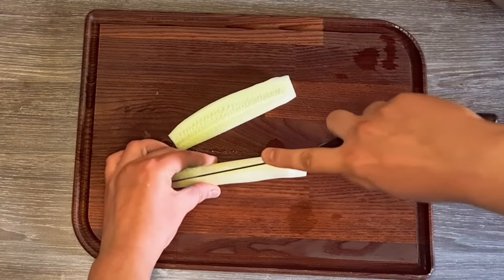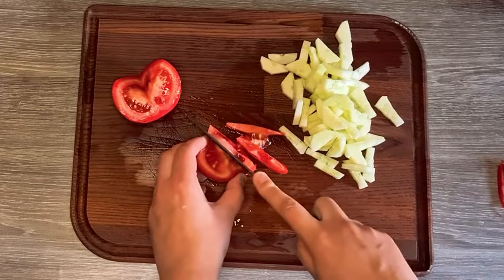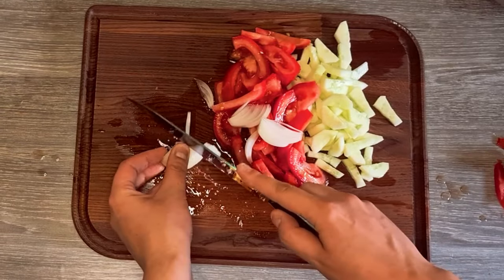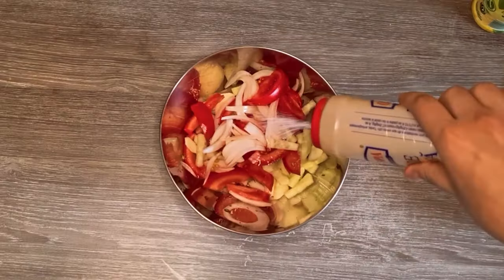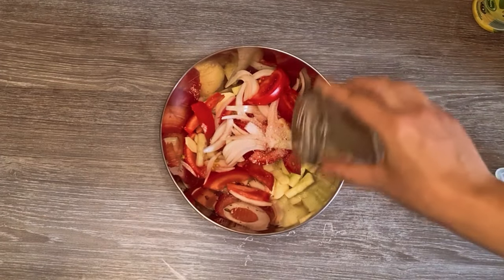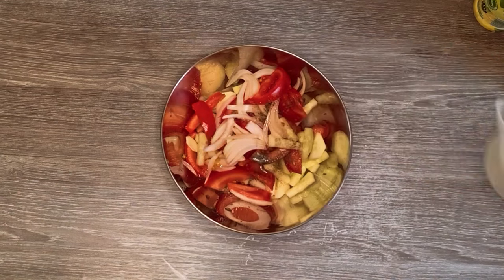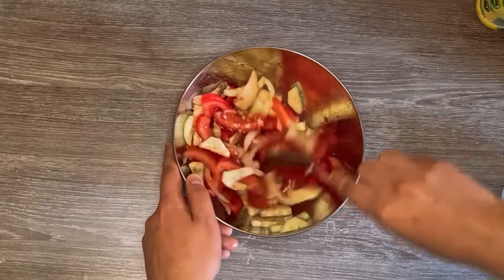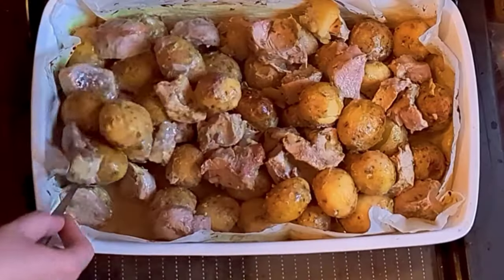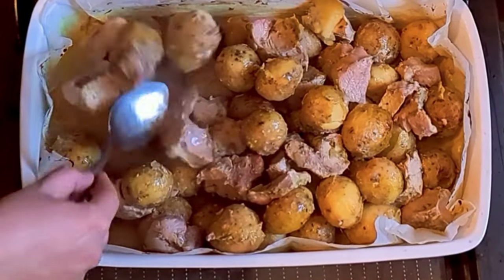To round out the meal, I started preparing a light salad while the meat and potatoes were cooking. I chopped some cucumbers, tomatoes, and onions, then threw everything in a salad bowl and added some salt, pepper, fresh squeezed lemon juice, and a little olive oil. This salad will elevate the dish and add a burst of freshness to each bite. When the meat and potatoes are cooked on one side, give them a mix and roast them on the other side.